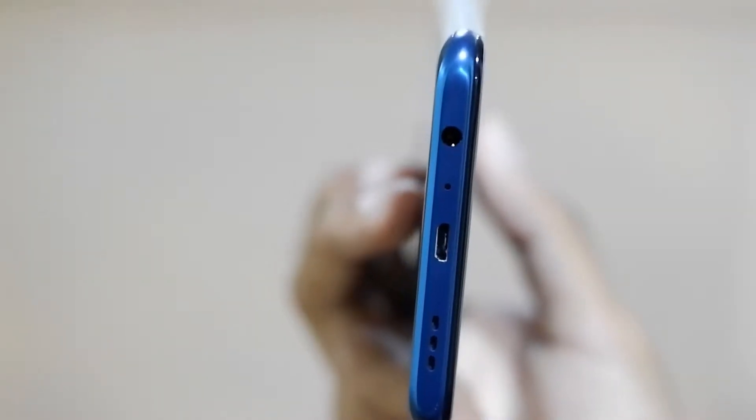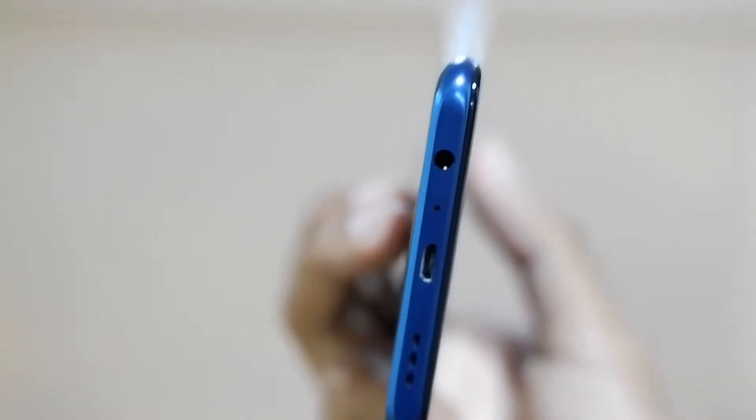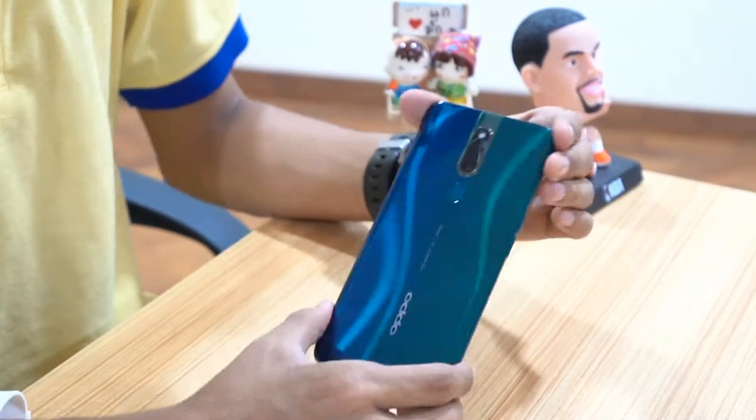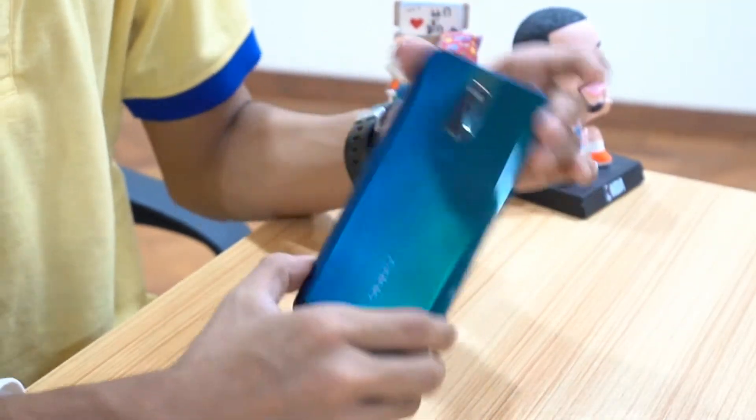The USB is 2.0 and there is a 3.5mm headphone jack. The USB is 2.0 but you can also see the USB Type-C port. You can see it with a full charge 3.0, and you can see it with the camera as well.